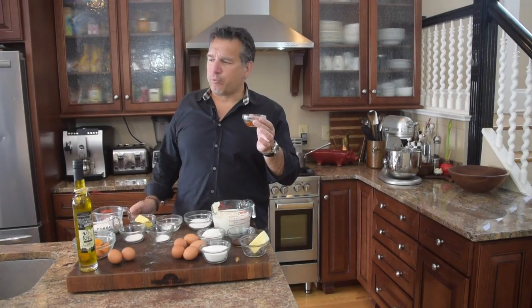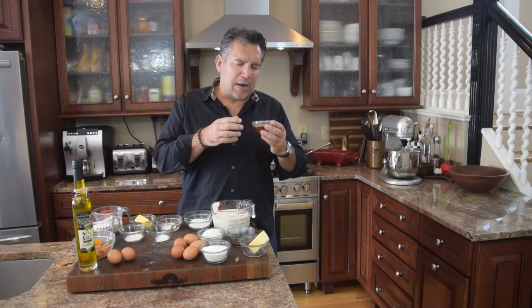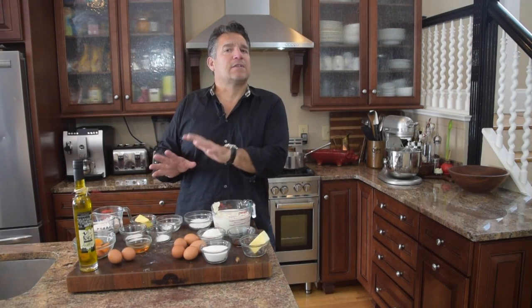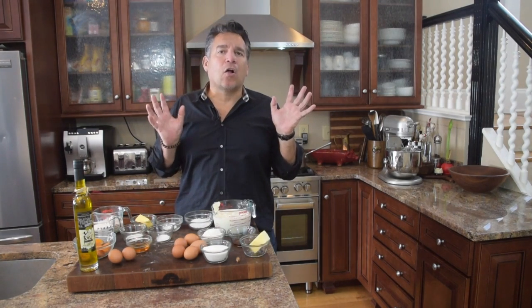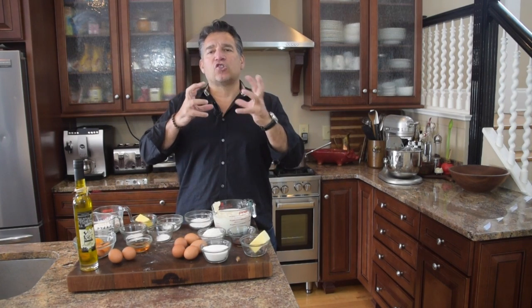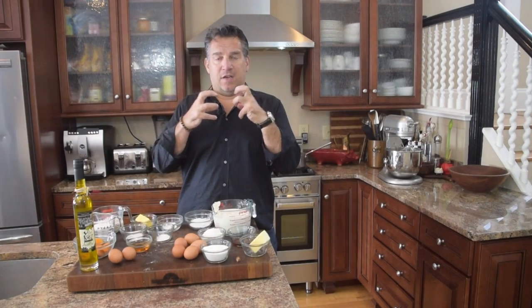I'm also going to add some brandy. Brandy has almost like a wine backdrop to it — it's going to add a little bit of flavor. But what's key, there's really no alcohol in this. When you put the alcohol in the hot oil, it's going to bubble, so all the alcohol is going to go. However, that bubbling is going to increase surface area, and as a result it's going to give you more crunch, more depth to crunch.